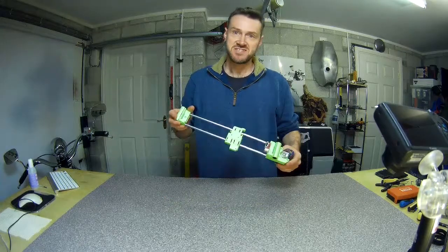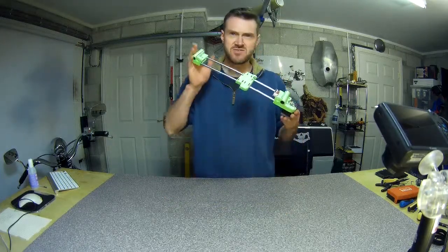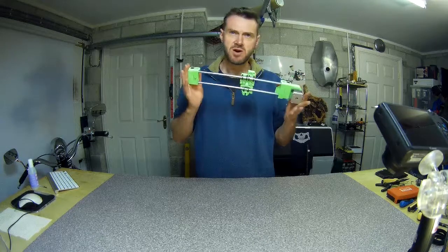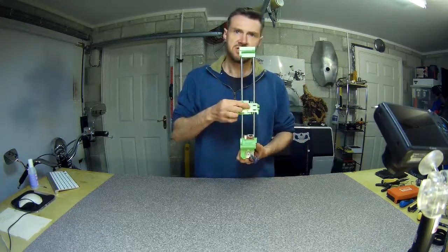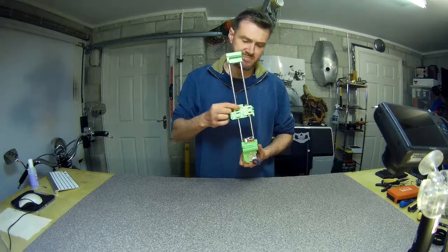So that's the X-axis. For quite a simple part it was actually a bit of a pain in the butt. Obviously the biggest pain was this tie wrap effort here.